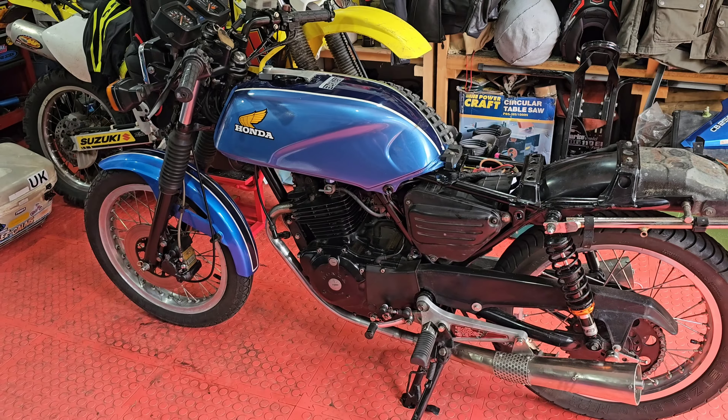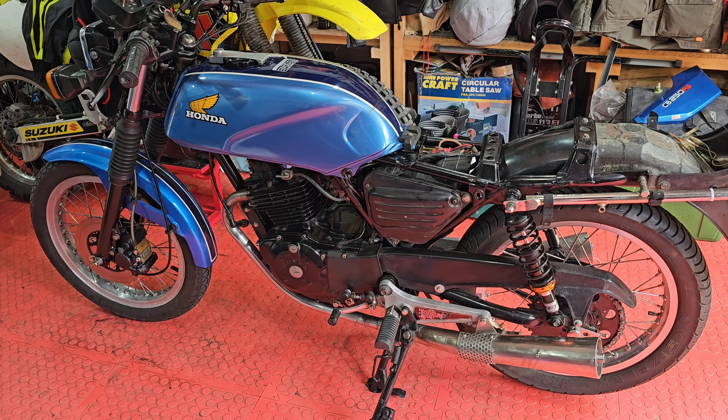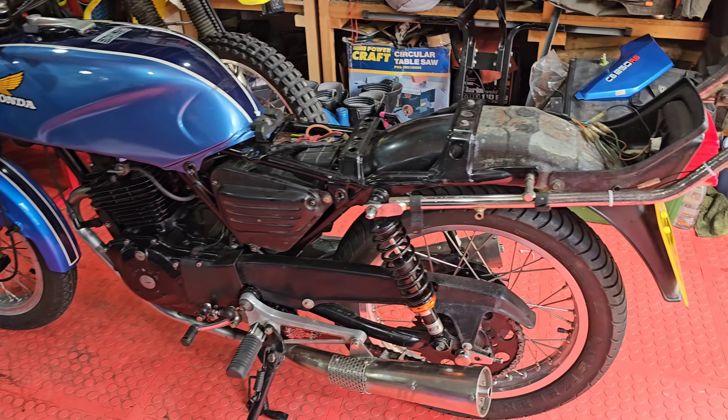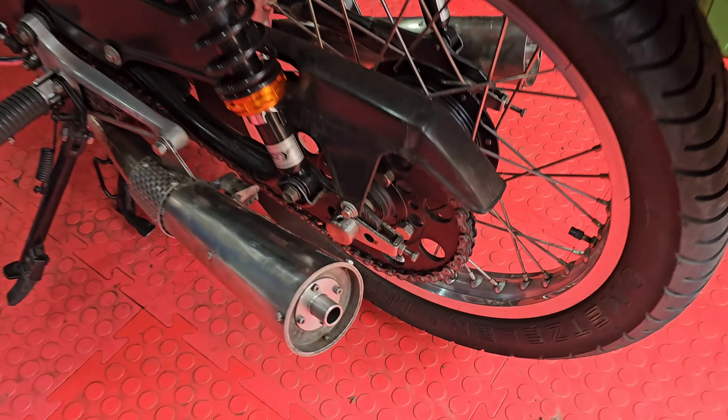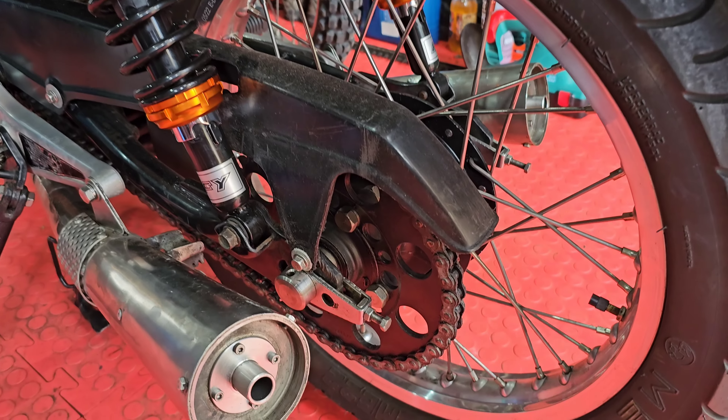The guy that built it put it together has done a really really good job. Frame has been powder coated, swing arm, shocks, rims have been relaced with stainless spokes, GN250 rear hub - so it's got a proper cush drive on the back.